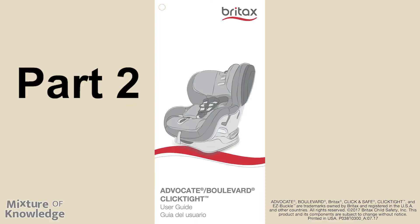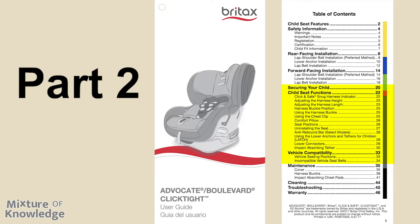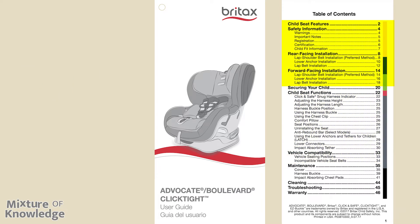Welcome to Mixture of Knowledge. This video covers the Britax Advocate and Boulevard Click-Tite Child Safety Seat User Guide. This is part two, reading through securing your child starting on page 20, child seat functions starting on page 22, and vehicle compatibility starting on pages 33 to 34. My other video, part one, covered the first part from child seat features through safety information, rear-facing, and forward-facing installations. Be sure to check that part one out as well. I learn a lot from every video that I make — it really makes me focus on the content, and I hope you can learn a lot as well.